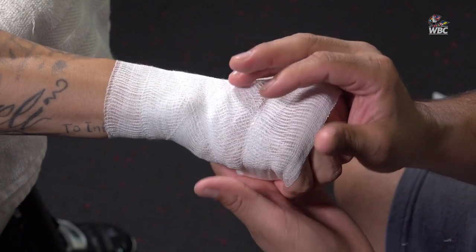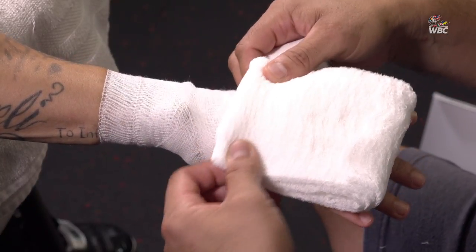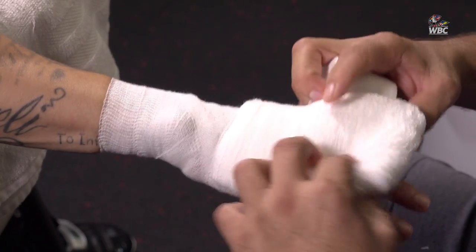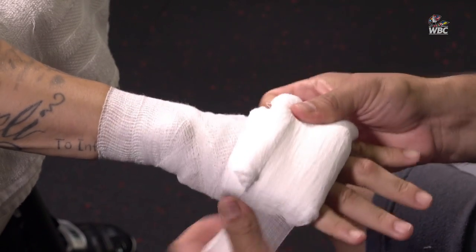As we all know, this is to protect the fighter's hand. How tight? It depends on the fighter — some fighters like it rather loose, some like it extremely tight. As I'm wrapping, I'll be asking the fighter how he feels, if he wants it tighter or more loose, because at the end of the day it's for him, not for me. I've got to make sure I protect him and that he feels comfortable and secure.